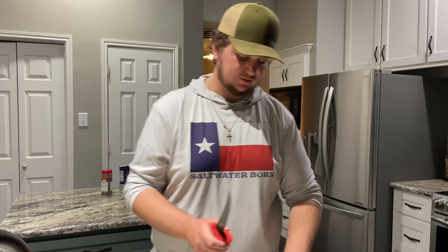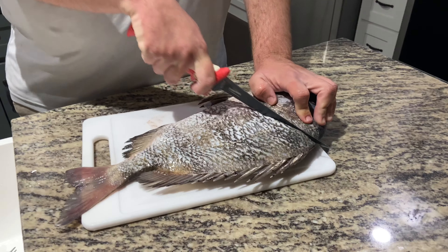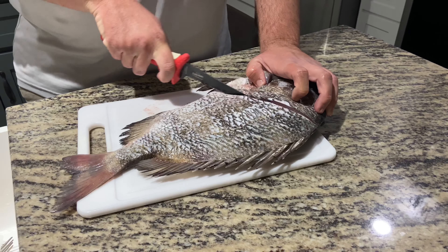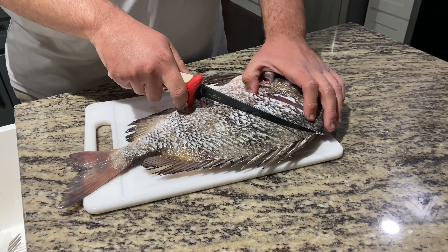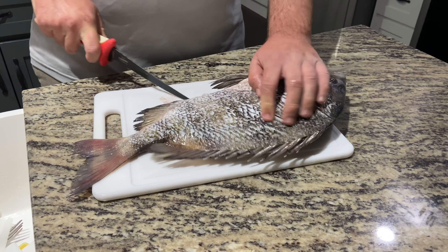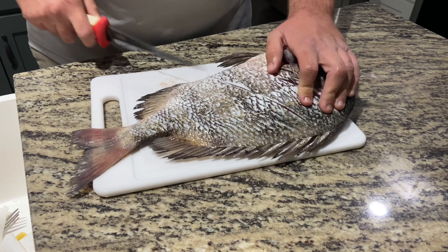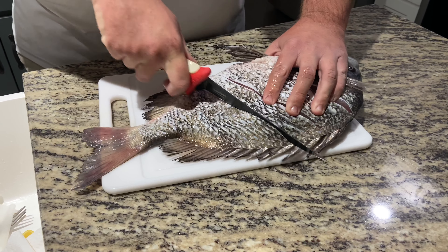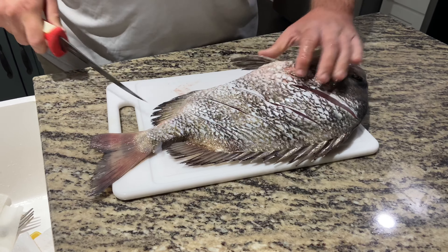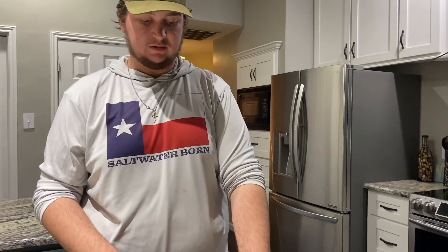Now, super simple — we're just going to take our knife and score it down to the backbone. Just cut through like that, make a few of those. I might have cut a little too deep on that first one, so I won't do that down here. Make about four of those, and then do the same thing on the other side.